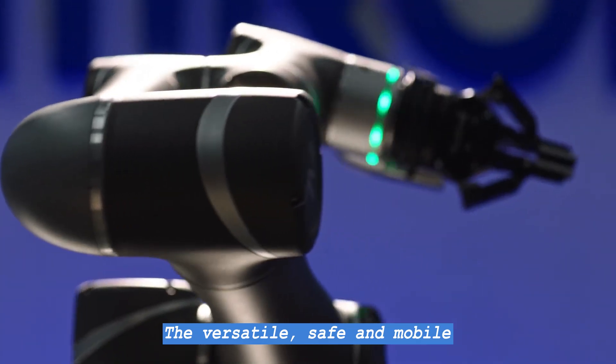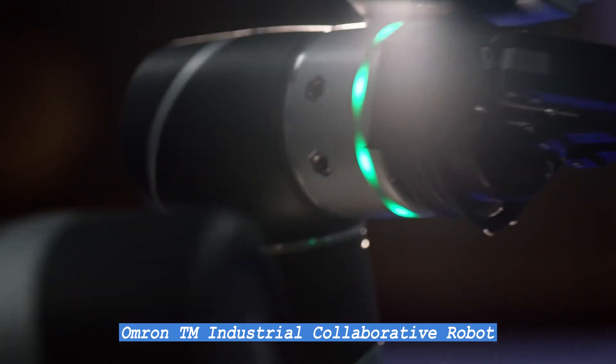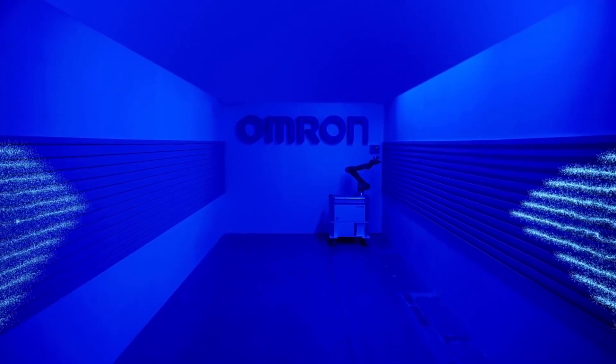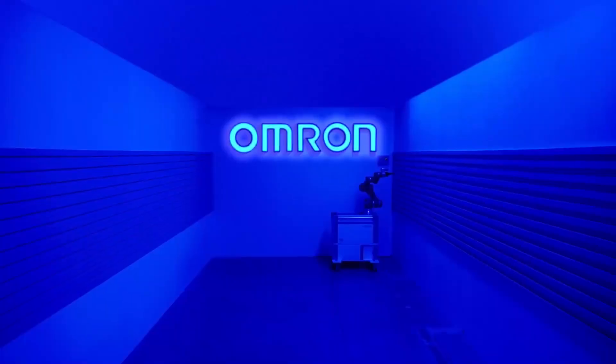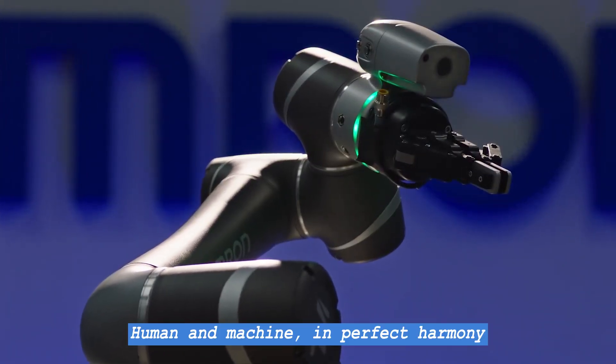The versatile, safe and mobile OMRON TM industrial collaborative robot. Human and machine in perfect harmony.